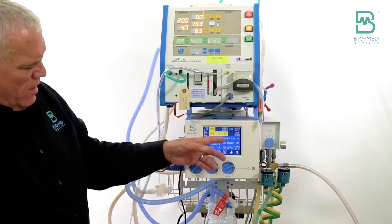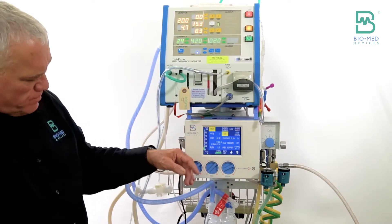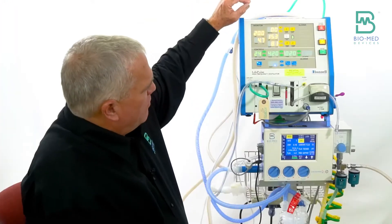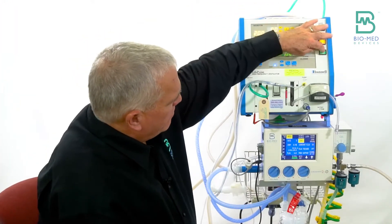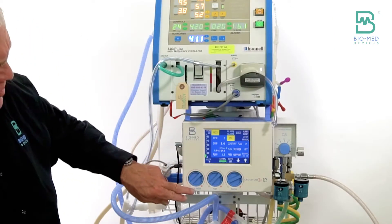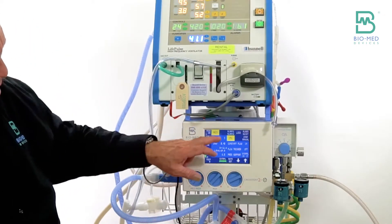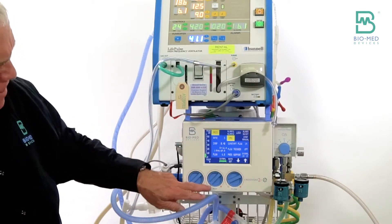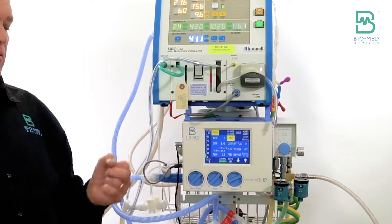Probably most of the time when you set up the Cross Vent with the jet, you're going to start in CPAP mode, just because the nature of what drives you to put a kid on the high-frequency vent means you want to limit the amount of conventional breaths you give. But for the sake of ease, I'll set my I-time, start the jet, and set the rate to five for now.